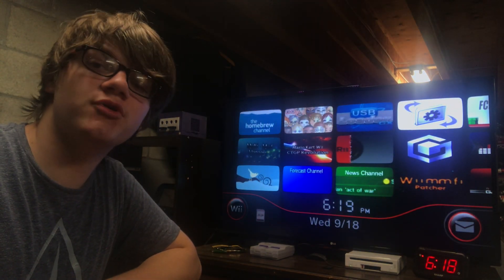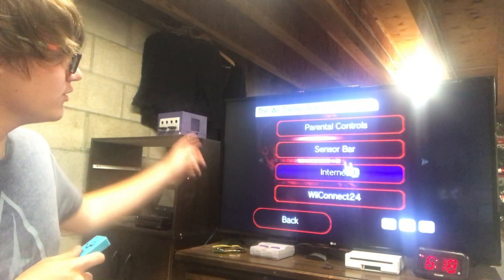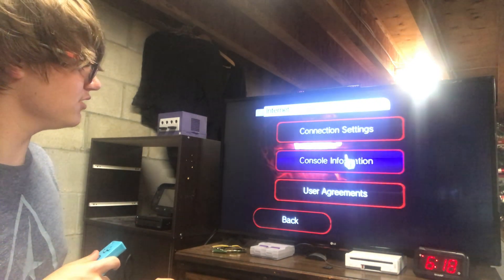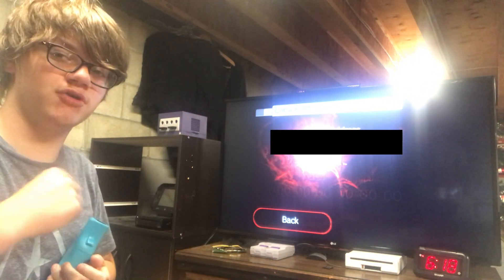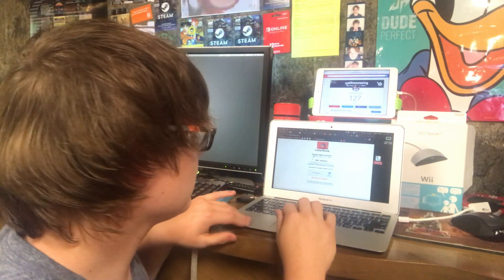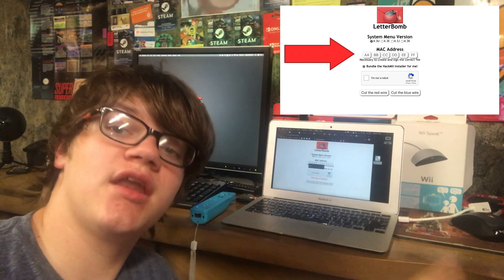Welcome to method number three. We are going to do the Letter Bomb now. Go into your Wii settings. Click Wii Settings. Go over to the second tab of the settings. Click Internet. Click Console Information. Type in whatever MAC address is shown here — write it down on a post-it note so you can remember it for later. Now that you've got that, let's go to the computer. Welcome to my computer. This is where we're going to set up the Letter Bomb. Write that MAC address down that you already wrote down on that note earlier.